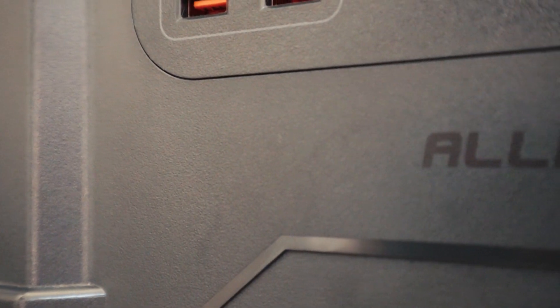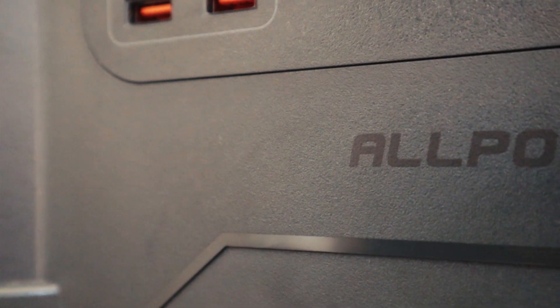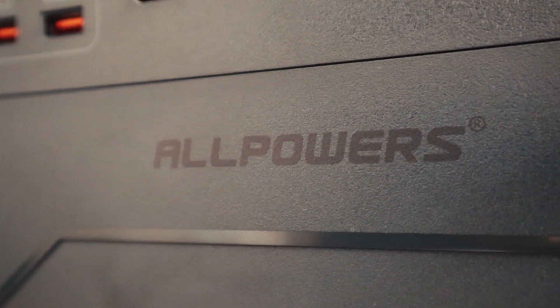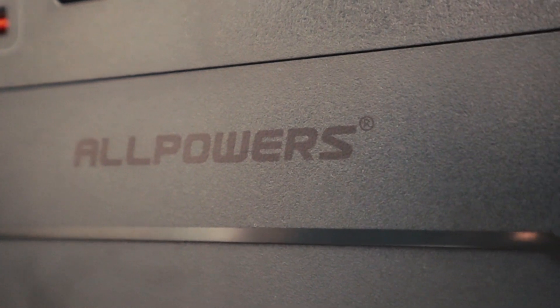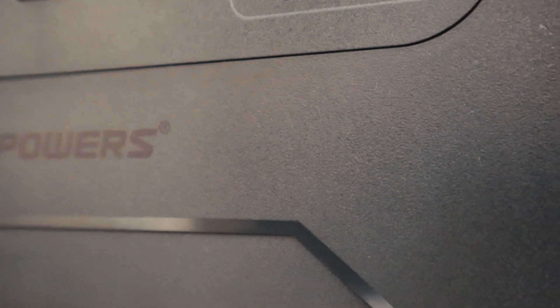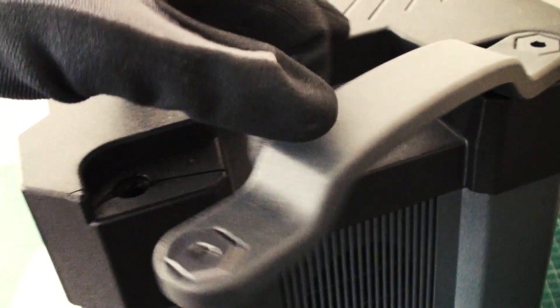Now coming back to the unit itself, I have performed a couple of charge and discharge cycles. I have noticed some unusual behavior, but generally the device has worked okay. I have noted down the activity, but I am going to hold on revealing this information until the unit has been repaired.